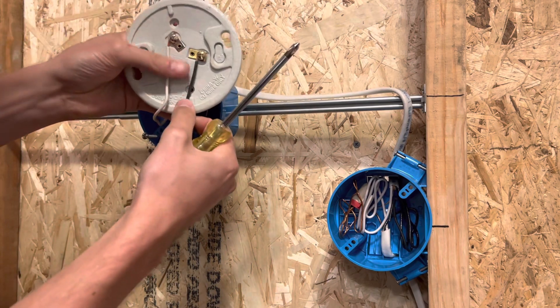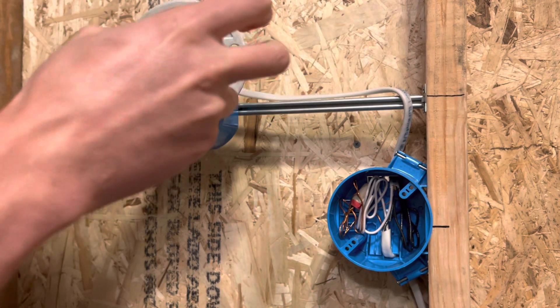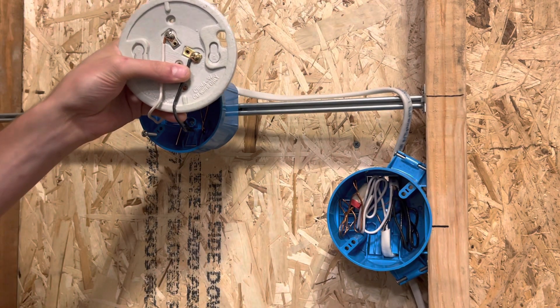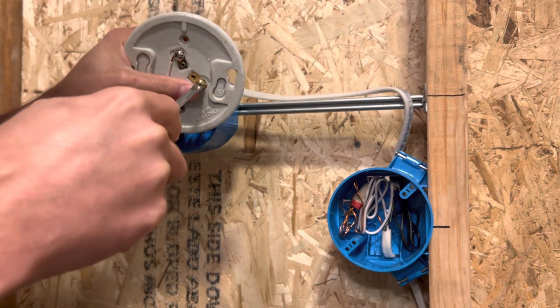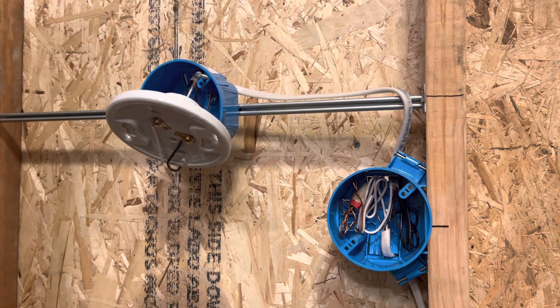Put the black wire — your hot wire — on the gold screw. White wire neutral goes to your silver screw. Once you do that, you're pretty much done. You can tighten it down a little bit tighter with a flat blade if you want. I already put the screws in for this ahead of time to save time and double-check that it was going to work.